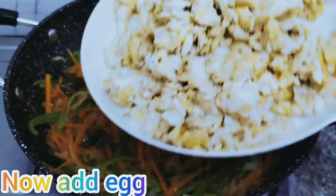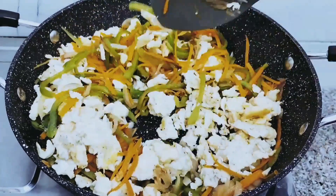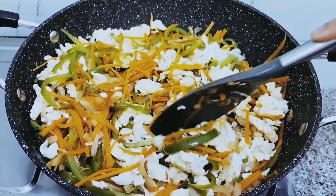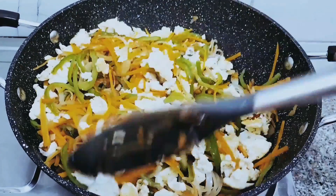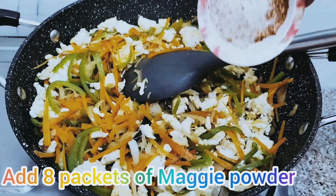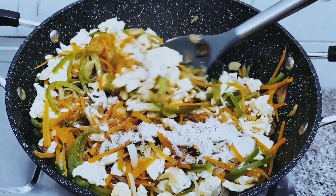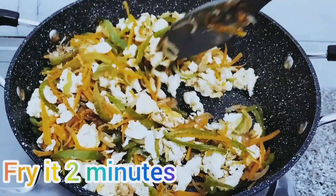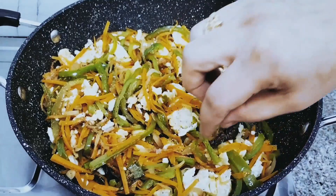Now add the egg which we fried and kept. Mix it slowly, see like this. Fry it 2 minutes. Add 8 packets of Maggi powder and mix it. Fry it 2 minutes.